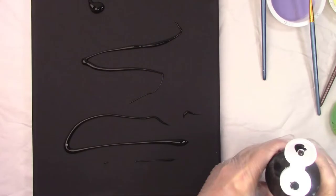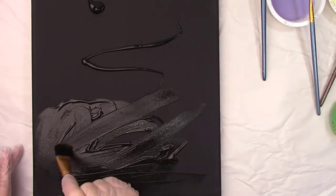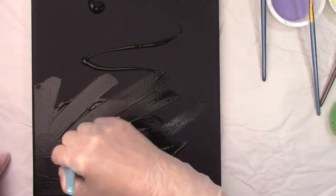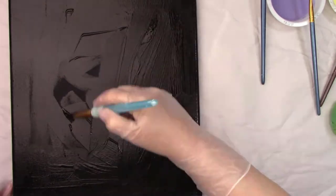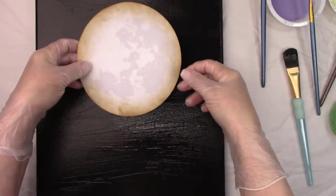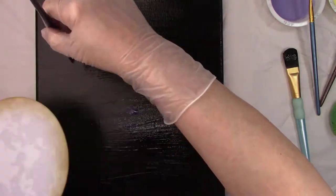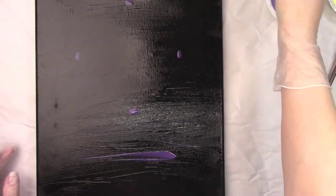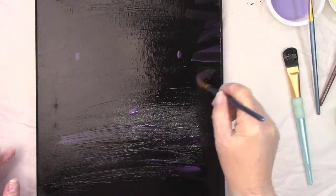First I put some black gesso on the entire canvas to give me a nice base. I'm going to add the other colors on there while the gesso is still wet. I test fit where my moon is going so I can highlight the sky around it. I'm painting the purple around the moon area and then adding the yellow.